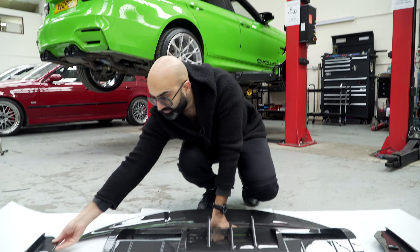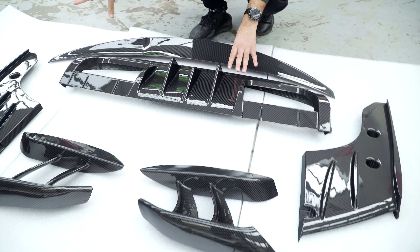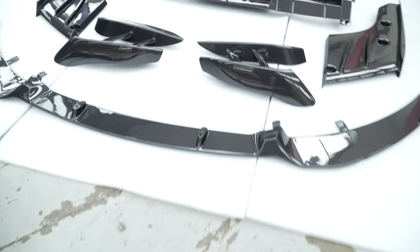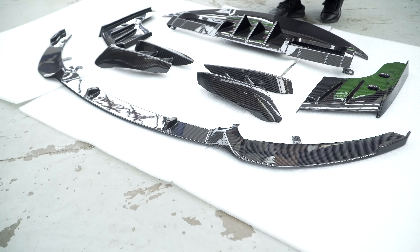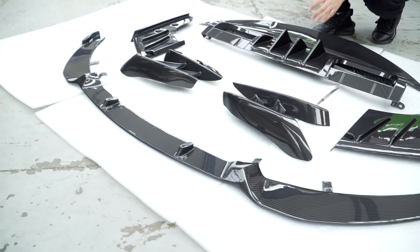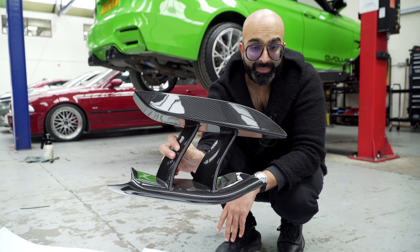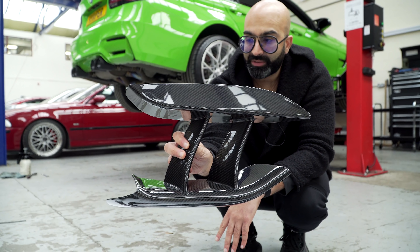These are the side bits of the diffuser — they just finish it going all the way around. We did toy with the idea of just doing the middle part, but I wanted to do a diffuser that goes around the sides, which we'll show you when it's fitted. The front lip is a kind of a mixture between a CS and a GTS which we had on there before, but we've added our own design touches. These fangs are something new that no one's done before — they are kind of marmite, some people love them, some people don't.